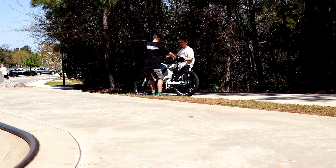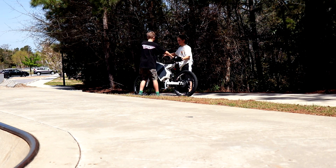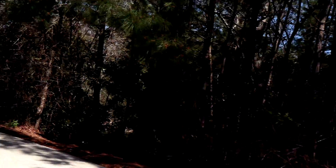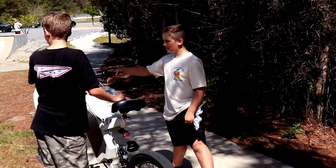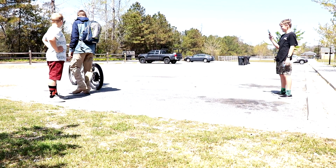This thing is heavier than a dirt bike — it's as heavy as a motorcycle.